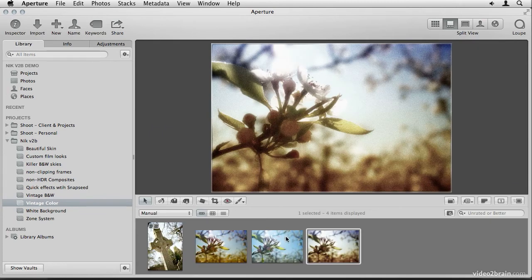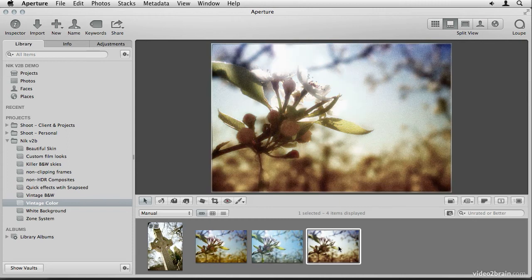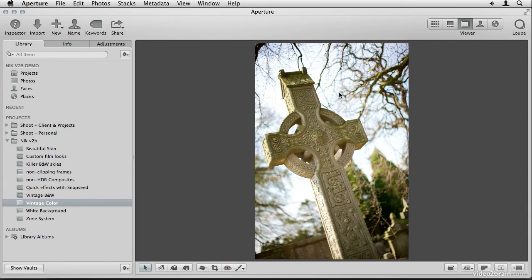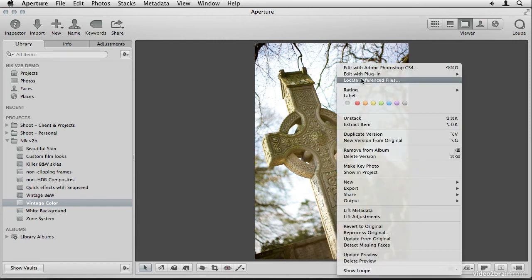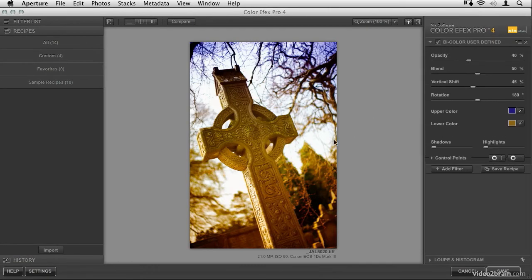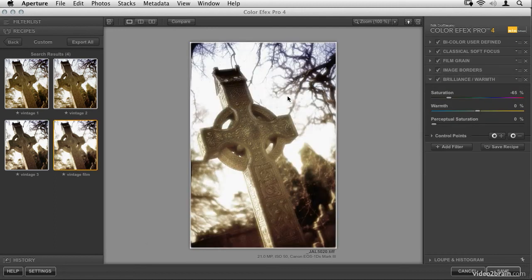Back in Aperture, we can see the before and after — there's the original and the new version. It looks pretty good. Let's try another shot: a Celtic Cross from a cemetery in Belfast, Northern Ireland. It's a bright, saturated image — not quite the look I want for this photo. So I'll right-click and choose Color Effects Pro 4. Because we saved the recipe, all I need to do is apply it and then stick those U points on the corners to get the same film edge effect. Here's the Vintage Film custom recipe — overall it looks pretty good. Maybe I want to bring the saturation back just a little bit for this image; each image may need a little custom tweaking.